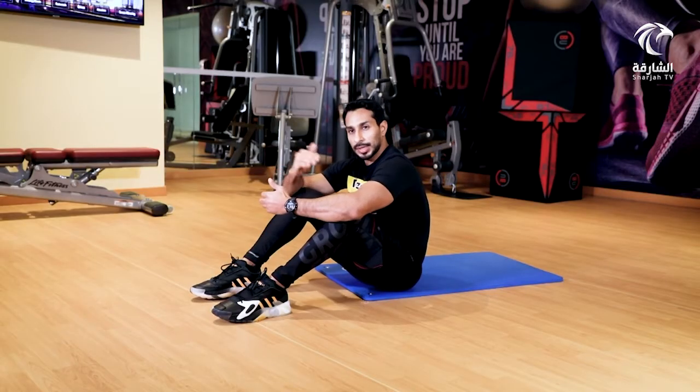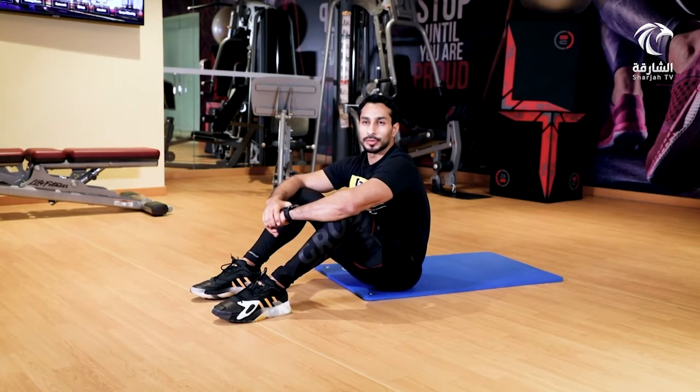جلسات التمرين أربع جلسات، بواقع 10 تكرارات لكل جلسة في حال المستوى المبتدئ. في حال كان المستوى أكثر تقدماً، 20 تكراراً لكل جلسة.